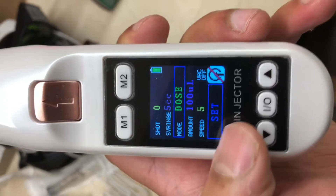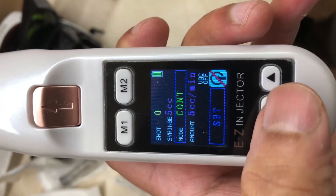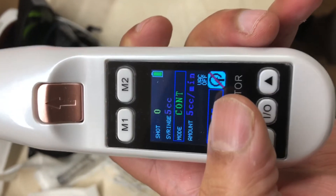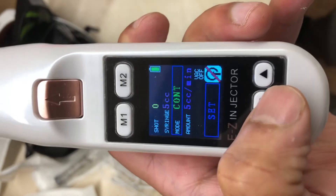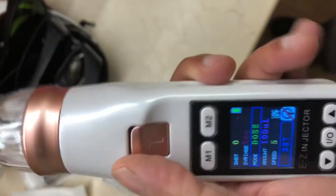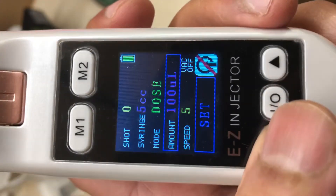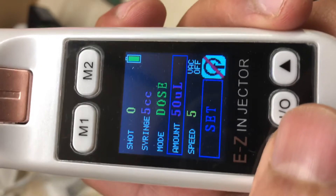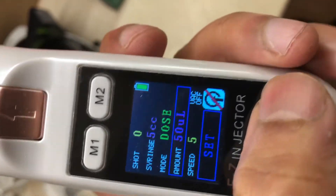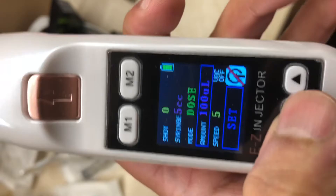You press the I/O button again to move on to the next setting. There are two modes: dose mode and continuous mode. The continuous mode tells you how fast it's injecting — when you press the button down it continuously injects the solution through the needle. What I typically use is the dose mode, so with each press of the button or trigger you're going to get 100 microliters or 0.1 ml injected. You can go all the way from 50 microliters to 1000 microliters, which is just one milliliter.